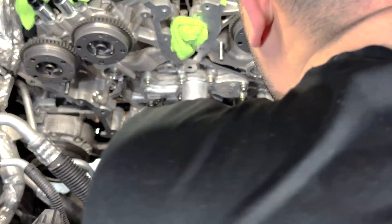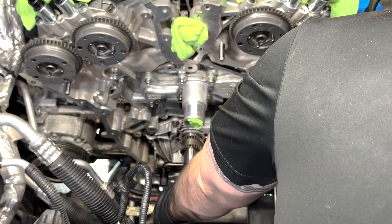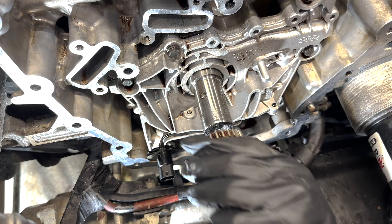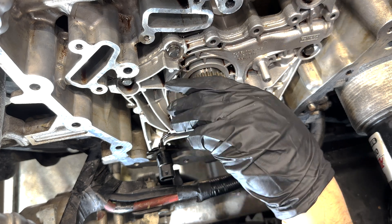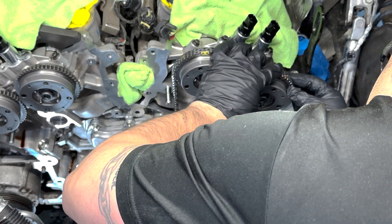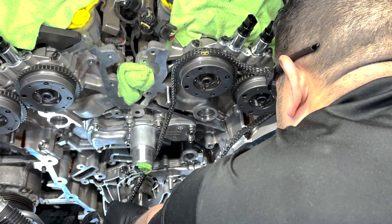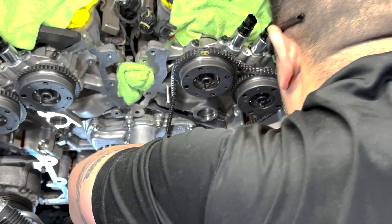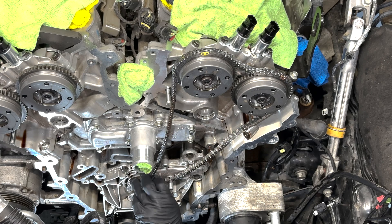I replaced the crankshaft sprocket next, pulling off the old bolt I was using to rotate the cylinders, sliding off the old sprocket, and sliding the new one on. The sprocket is keyed and reversible, so it was very easy to replace with confidence. Next came the new Bank 2 chain, with the yellow link on the passenger side and the copper link on the driver side, both lining up with the intake and exhaust sprocket markings. On the crankshaft sprocket, two colored links straddled the dimple.